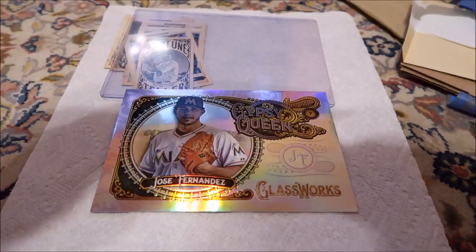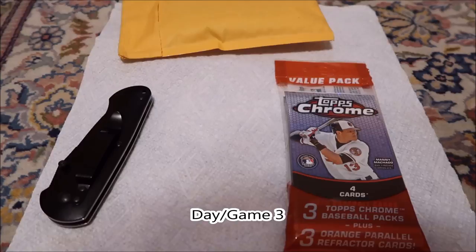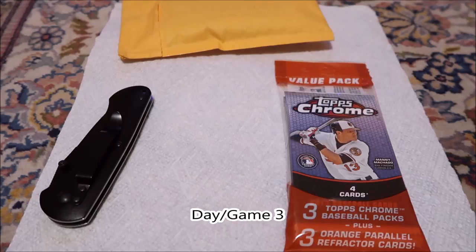I like him a lot — I still do. I thought he was a pretty awesome guy. I guess we'll open up another pack tomorrow. So we're back at it again, opening up a pack today, once again Marlins versus Mets. Today would be the eighth. Marlins 1-0, bottom of the first, two outs.